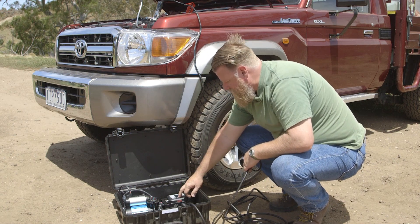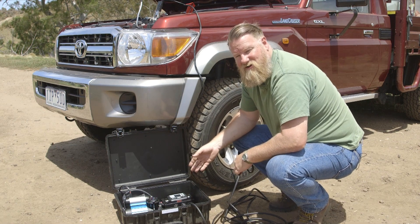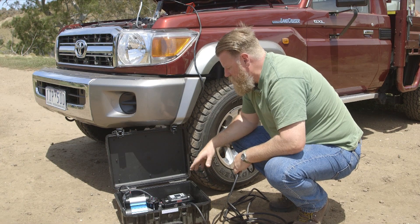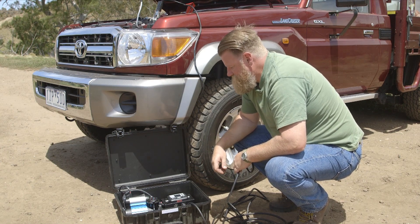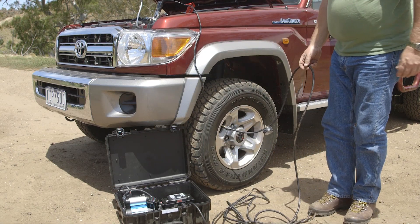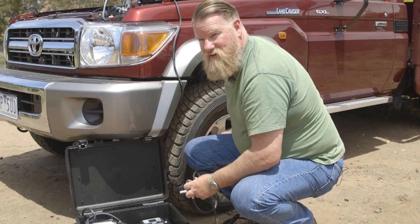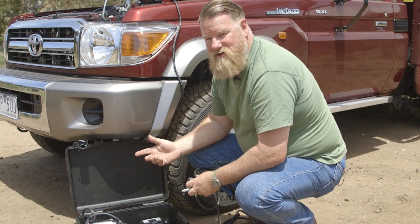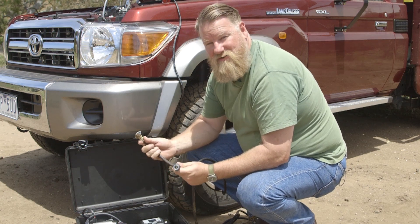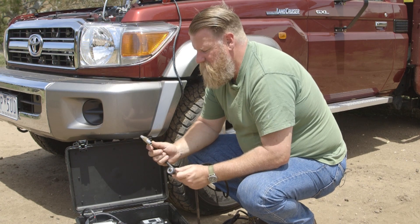Push it in, push the start button. You can hear that letting air out of the tyres now to detect how much is in there, and it'll then drop it down to that set 18 psi pressure. Unlike the easy deflaters, this leaves the core in the tyre valve, so it's quite slow to deflate. But by using an adapter like this, you can run multiple lines off it and have a couple of tyres deflating at one time, so that's a bit of a time saver.